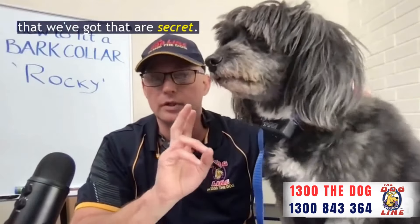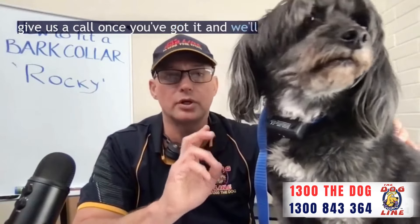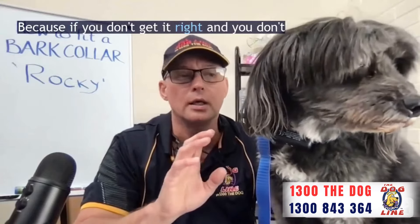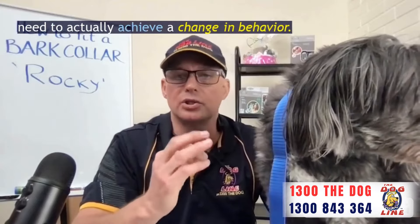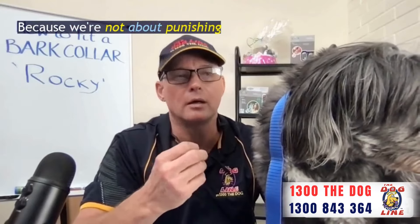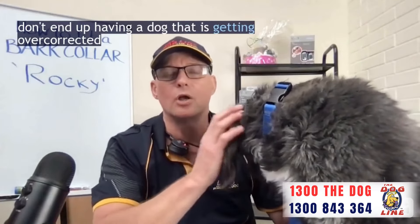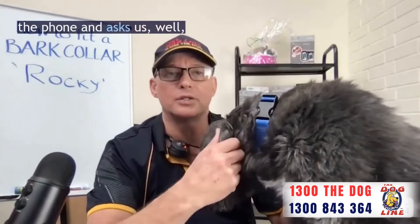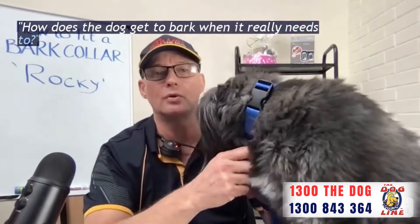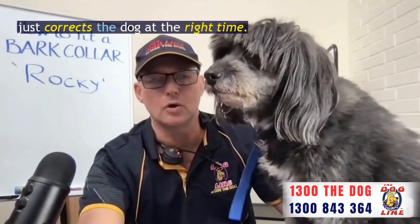Two little tricks that we've got that are secret. When you buy your Barking Collar, give us a call once you've got it and we'll tell you our tips on how to do it, because if you don't get the collar fitted correctly you're not going to get the consistent results you need to actually achieve a change in behaviour. We're not about punishing the dog every time it barks — we're about teaching the dog a new barking habit so that you don't end up with a dog that is getting over-corrected and doesn't want to bark again. Everybody asks how the dog gets to bark when it really needs to, and the answer is simple: get a good collar that's adjustable so it just corrects the dog at the right time.